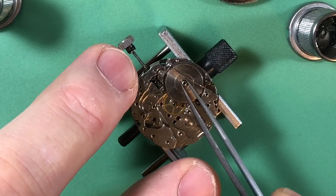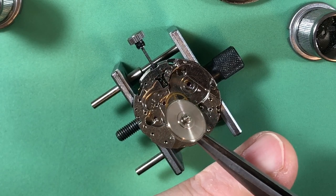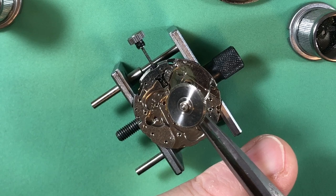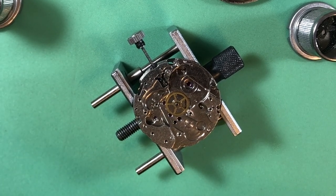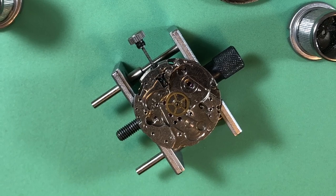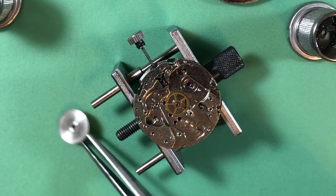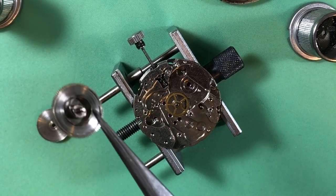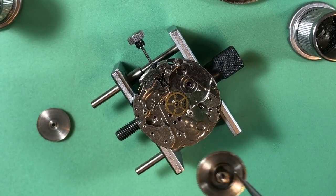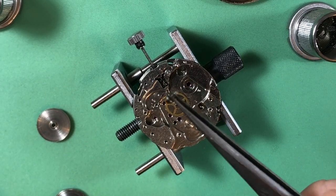It really is clean - I mean the lubrication is dry. Let's look at the mainspring. It does not want to open up, that's a good thing - we don't want these things to just snap open. Nice and tight, that looks pretty clean. Relatively speaking, that looks pretty good. There is your mainspring arbor.